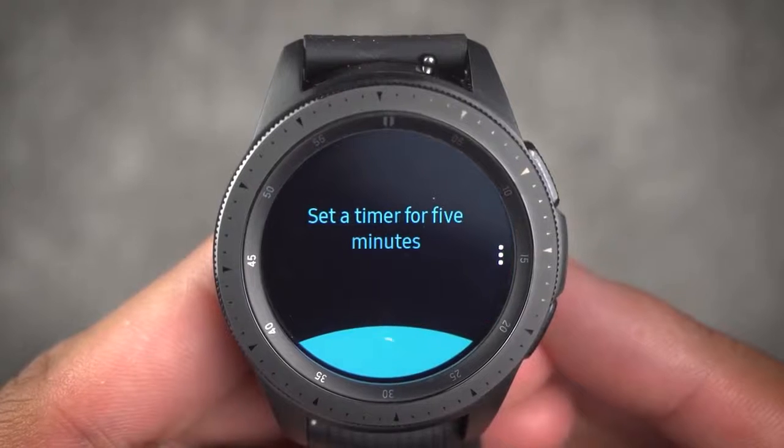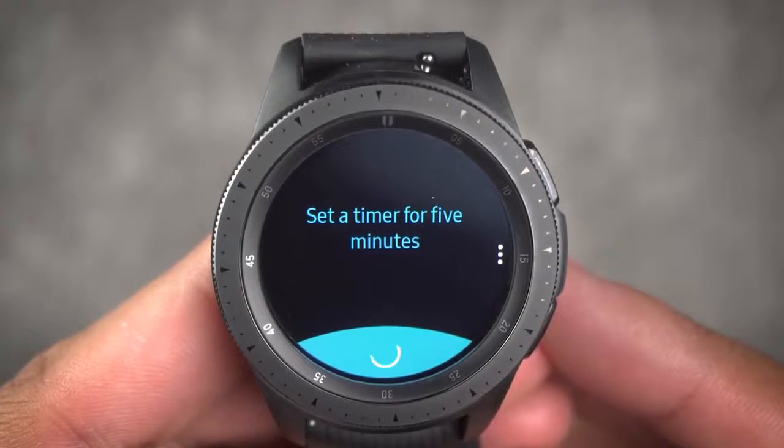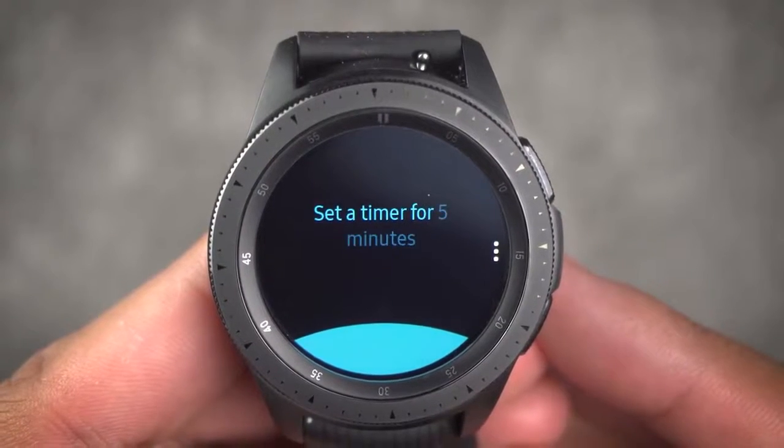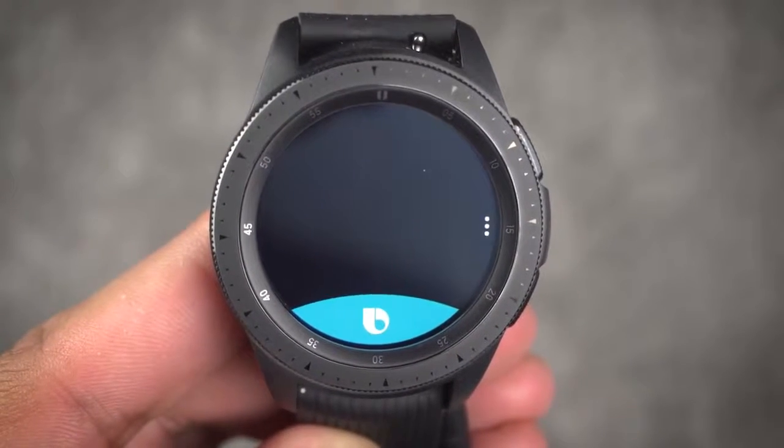Lastly, there's Bixby. I'm honestly not sure how I feel about Bixby — some days it works great, other days not so much. A month in and Bixby is still just a meh experience. Maybe one day we'll be able to have a great relationship, but as of now it's a little touch and go.